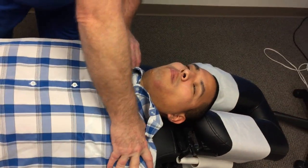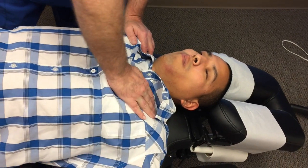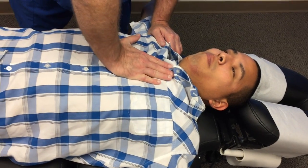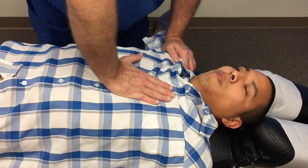Just his shoulder joints, the AC joints here, the sternoclavicular joints on both sides, and then the costo-sternal joints right here.